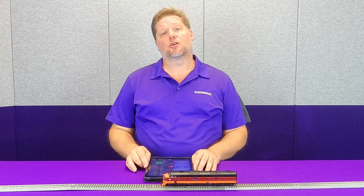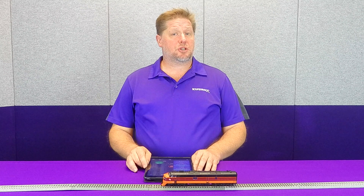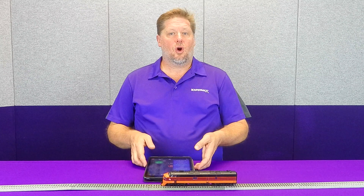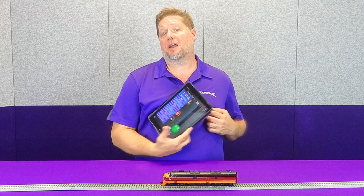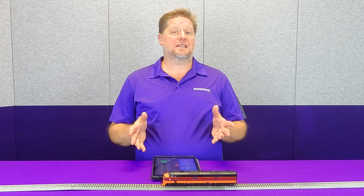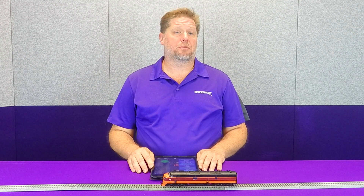Hey guys, George Soundtracks here. This week we're going to talk about a little-known feature in our decoders known as switching mode. Switching mode uses function 14, or if you're using the Blue Nami, the button that says switching mode down at the bottom. We're going to talk about what it is and how it works, and then how you can set up the adjustments for your own personal tastes.